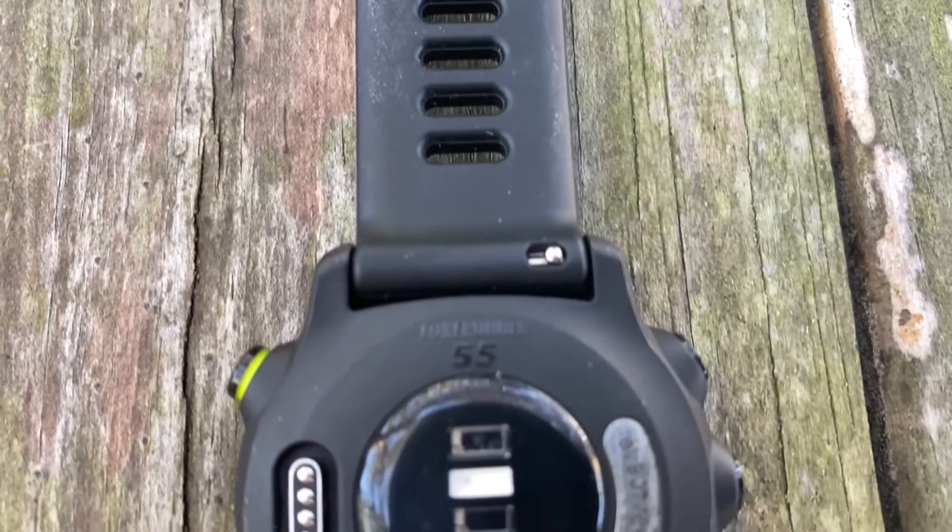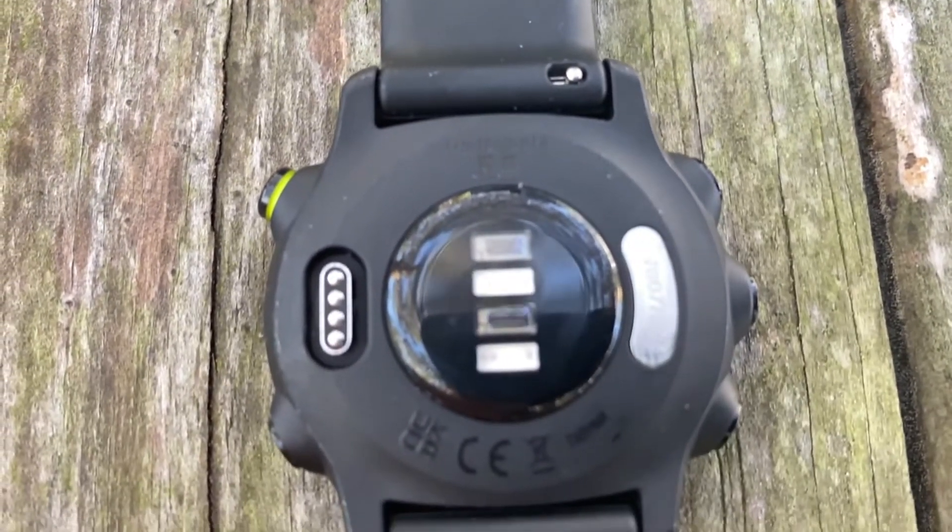The Forerunner 55 does not have a barometric altimeter, which means it's not going to measure power natively. You are not going to get wrist-based power, but if you have a foot pod like the Stride Pod, you can pair that and get your power data that way. The Forerunner 55 does have an optical heart rate monitor — it is Garmin's Elevate V3. The heart rate monitor has been pretty fantastic; as far as wrist-based optical heart rate monitors go, this is one of the better ones I've tested.